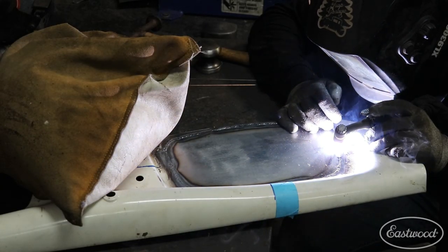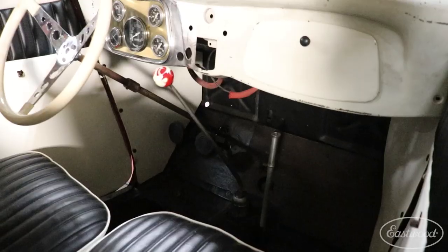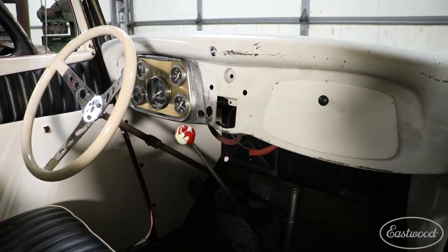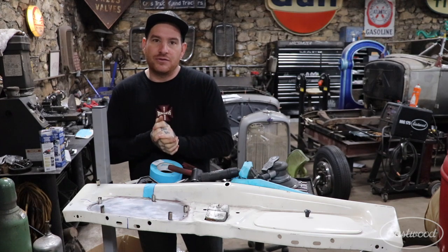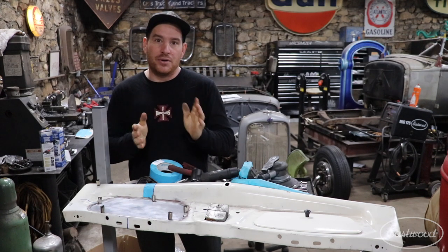Then you can take your magnets away, weld it up, grind it, and have a really nice finished panel. That's how I do patch panels where we have a big opening and we're trying to make it fit and be a nice seamless repair. A couple of those little tips will definitely help you get a really nice finish that will require minimal body filler.